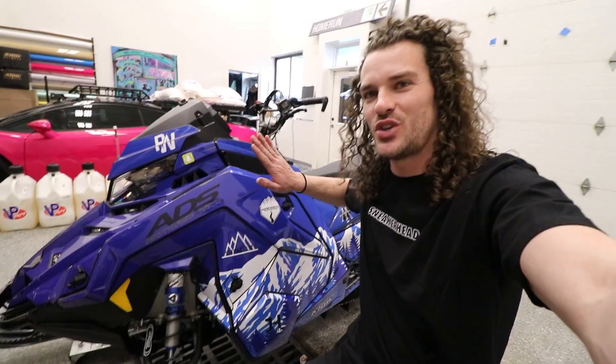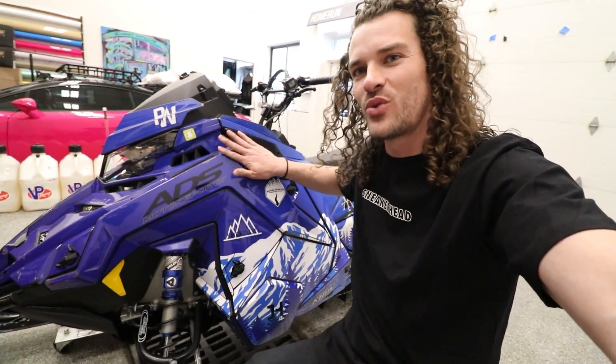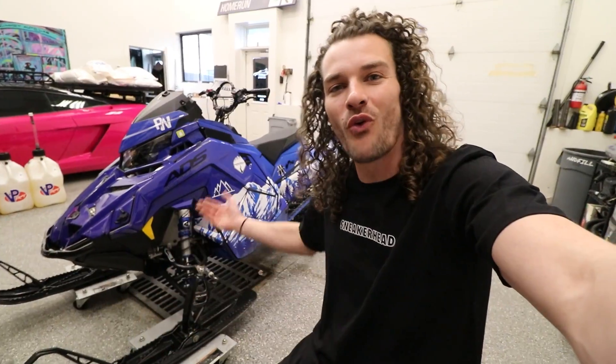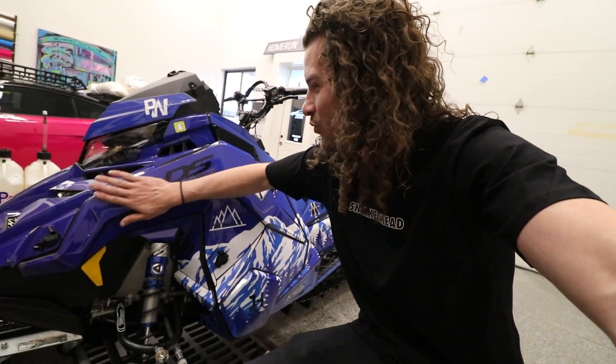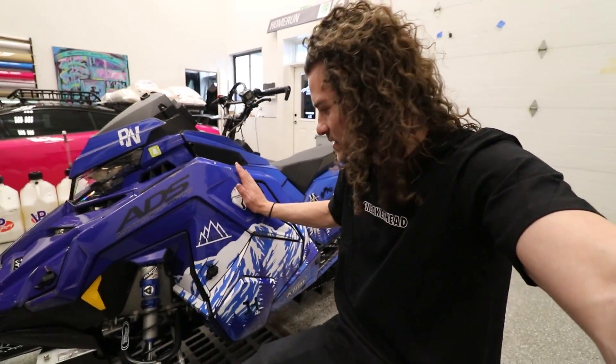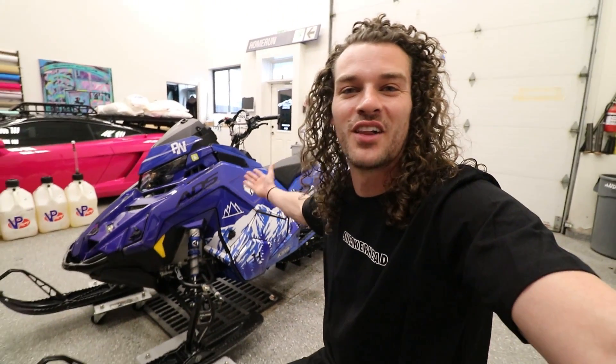Let's get to the sled. As much as I like this blue wrap, I did not choose this — this was someone else's sled before it was mine, and I really want to make it my own. Before I unveil the new color, we need to get to work right now on removing the old wrap. I've heard this can be tedious, so let's get a jump on that, and then I will unveil the brand new color for my snowmobile.